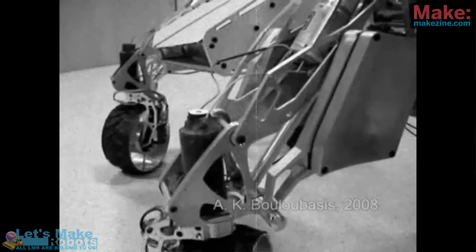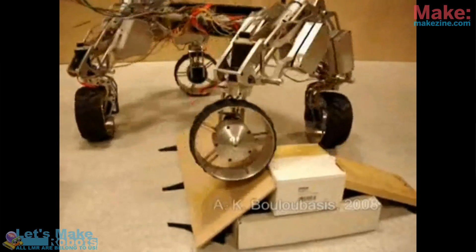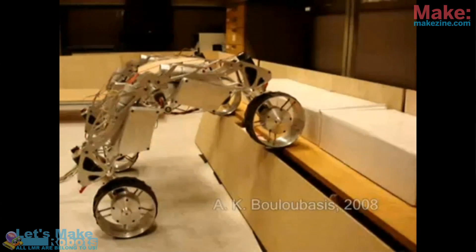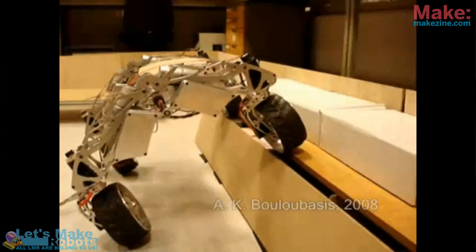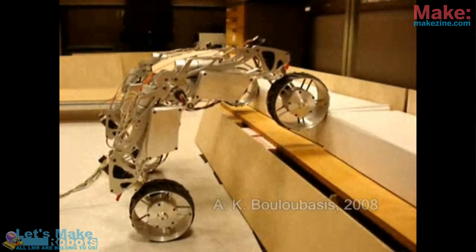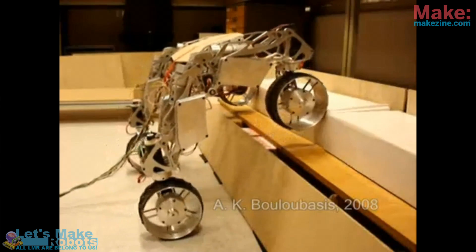It looks like it's ready to go to Mars, which is in fact Anton's ambition — to help build Mars rovers and things like that. Even though this thing looks machine-made and fabricated, it is actually done by hand. Every single part — he really made this robot. He knows every little nut and bolt involved in that thing.